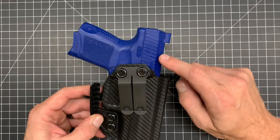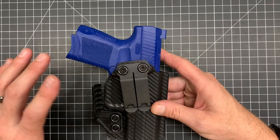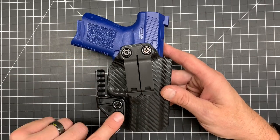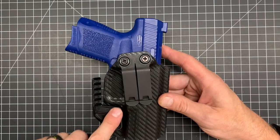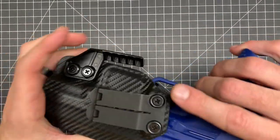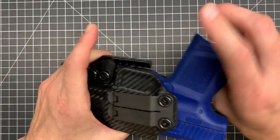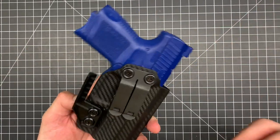This size gun is kind of where I start where I think you need a claw. Those micro guns, single stacks — I don't really think you need a claw, but that is all subjective to the person. Back to adjustable retention: as I showed you earlier, you can adjust the retention here and that gives you different levels of snap. You've got a nice solid kydex snap, and you can adjust it so it's a nice firm grip, or you can just kind of drop in with a little subtle snap.